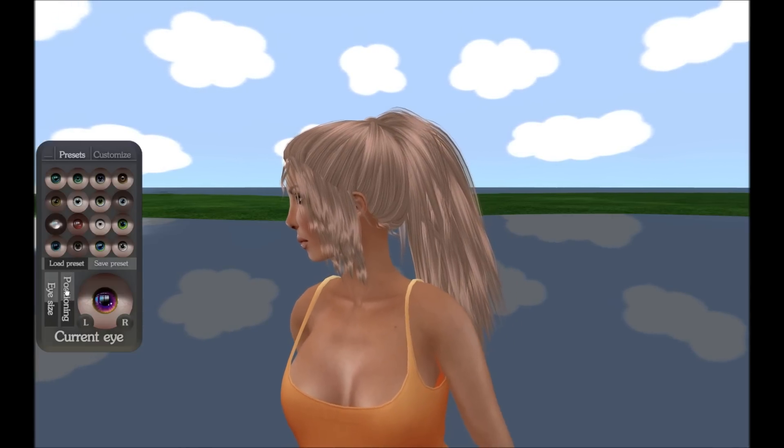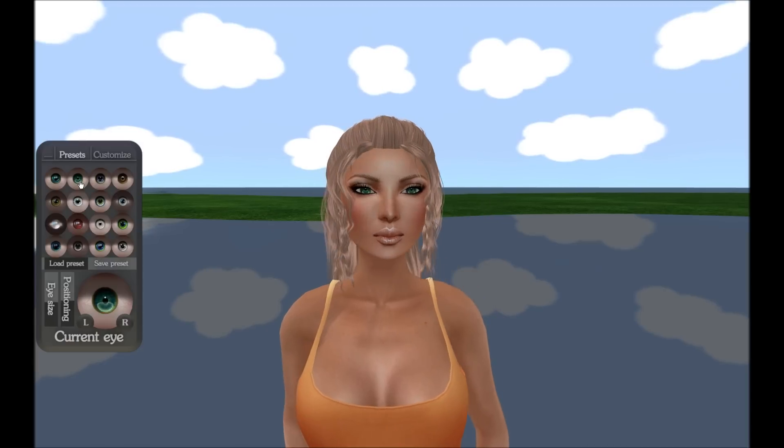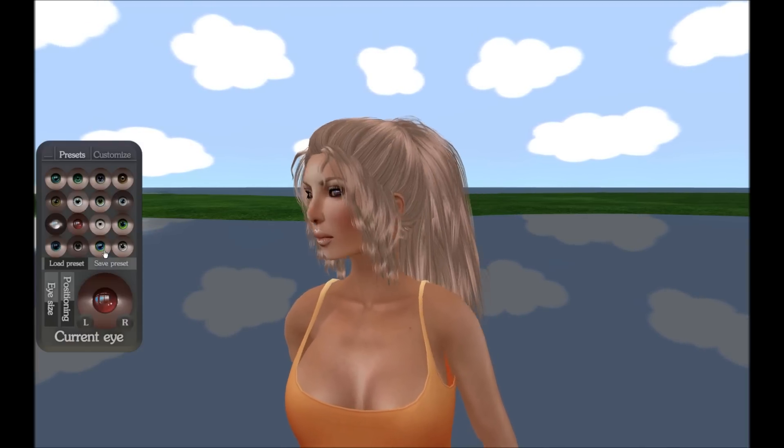Here we have presets where you can save and load them by clicking on the various eyes. At the top right of the HUD, there's the Customize tab.